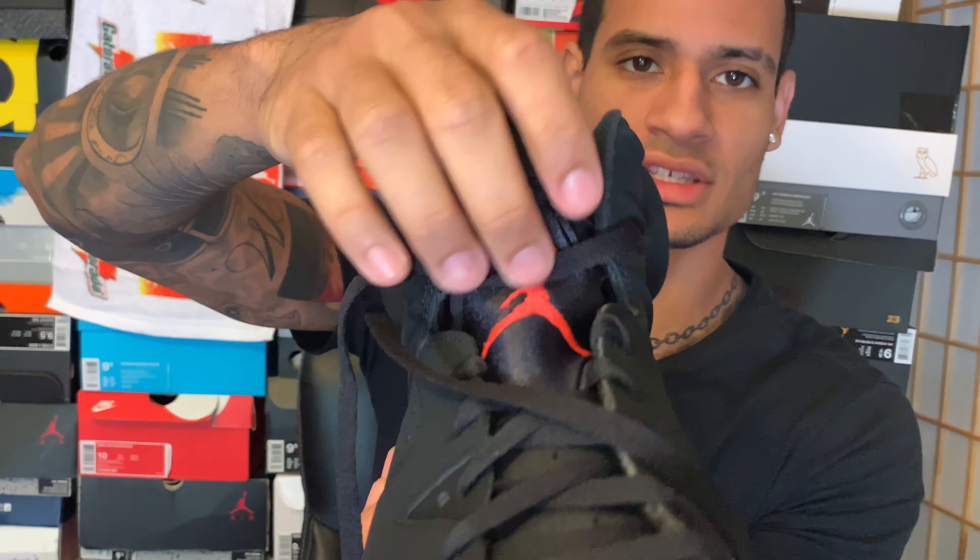Also, I wanted to add this real quick: the laces go under the little neoprene Jumpman right here. As you can see, this connects — it's like a little button — that way it makes it easier for you guys to just take the laces off. I like leaving that connected though, so you can just pop it right in, boom.